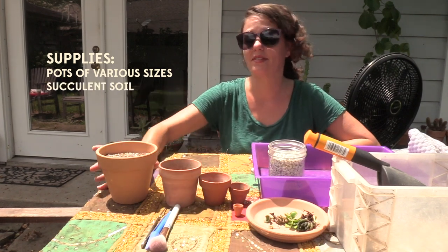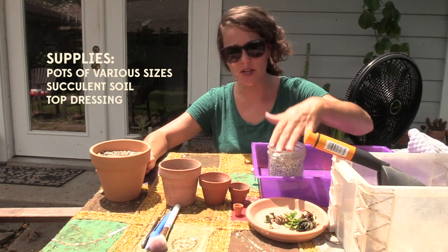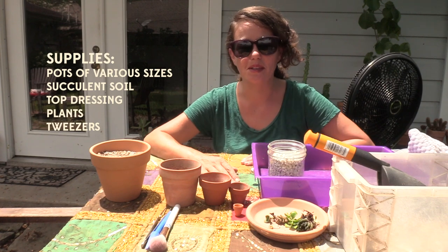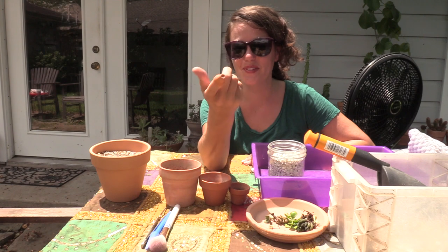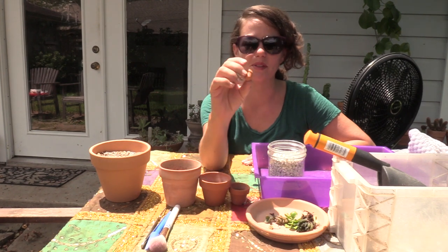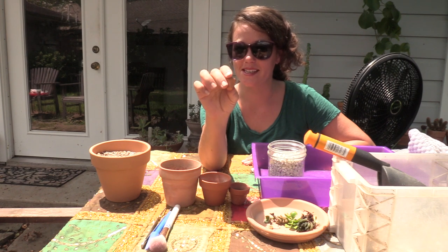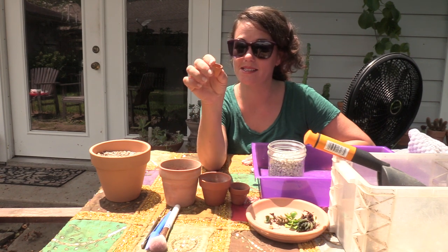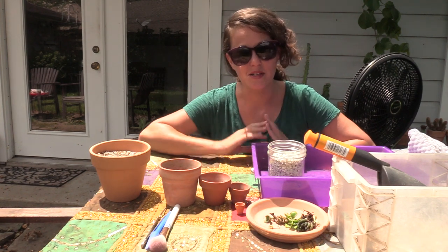What you'll need is pots of various sizes that will fit inside of each other. I've already got this one filled with dirt. You'll want some top dressing, some plants, and some little tweezers to help get everything in place, because it starts to get pretty small when you're filling a little pot that's as big as a thimble. This one does not have drainage holes, and the only reason that's okay is because it's so tiny — but it is unglazed terracotta, so we're sticking to that rule.